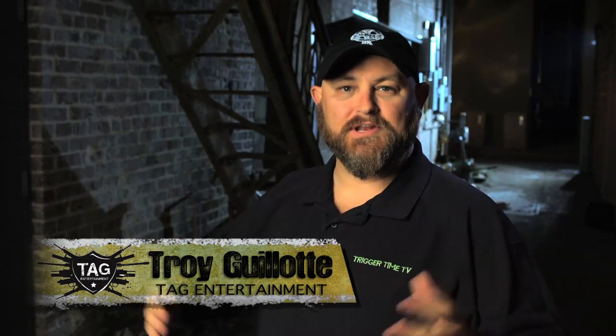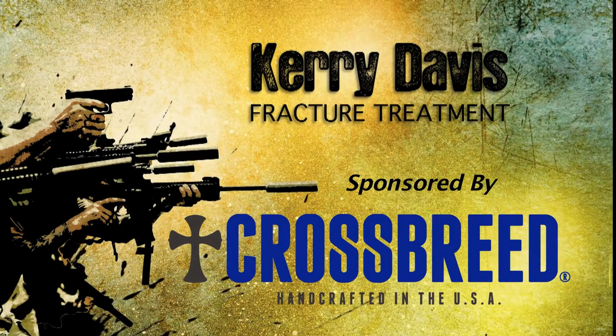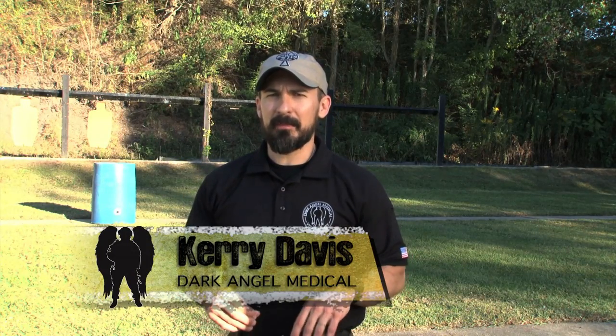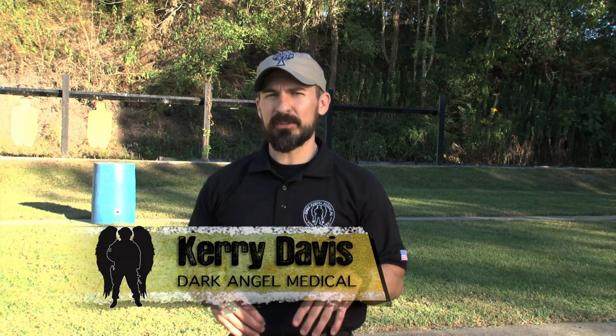Hi ladies and gentlemen, welcome to today's show. In this episode, Cary Davis of Dark Angel Medical is going to talk to us about a very unpleasant topic — how to deal with a fracture in the field. Hey folks, Cary Davis of Dark Angel Medical here. Going to talk to you today about extremity injuries or joint injuries, fractures, things like that.